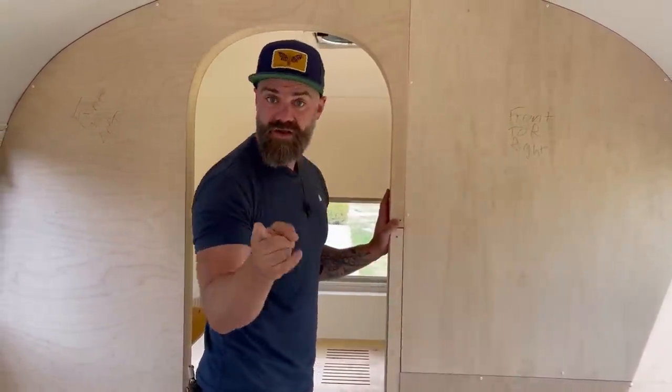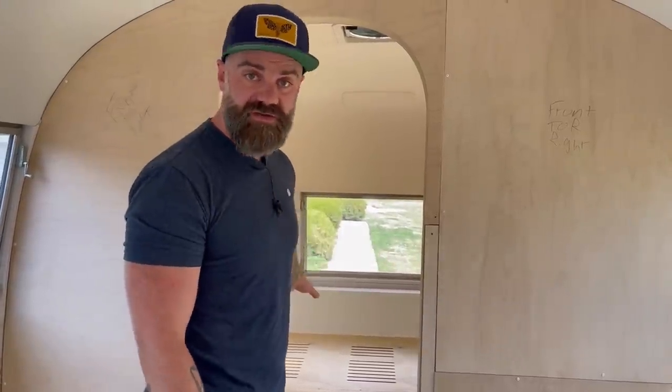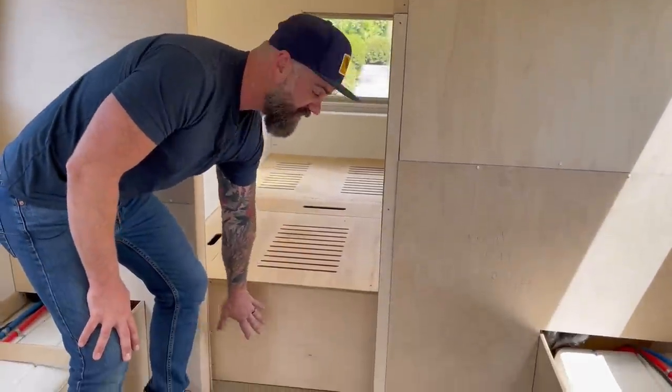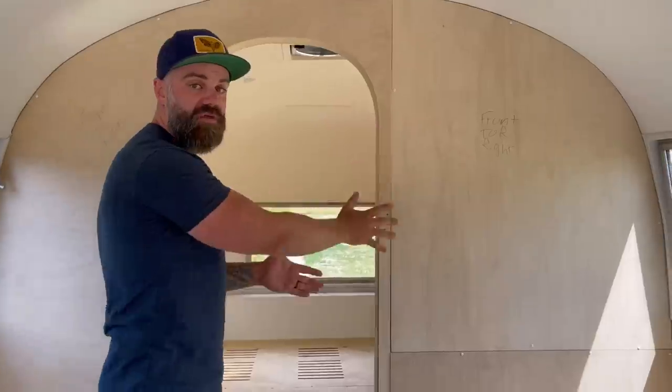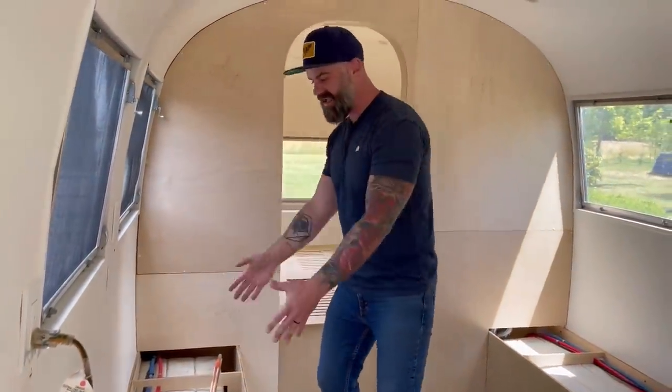I'm going to get the wall completely done and trimmed out. I have a cool finish going on these walls — my wife played a big role in that decision. I'm also going to finish the bed: the oak tops are finished and need to be installed, I need to trim out the front of the bed, and add the storage drawer. By the end of this video, it's my pledge that the back one-third of the airstream will be completely finished, and then I can start on the kitchen — countertops, cabinets, sink, oven.